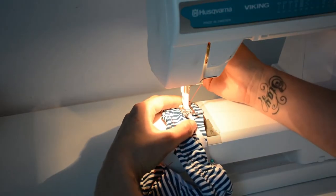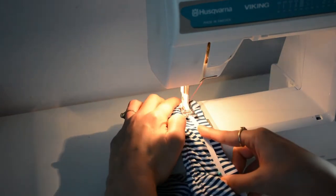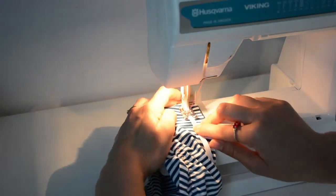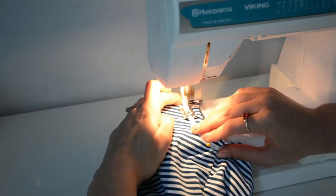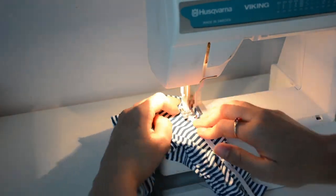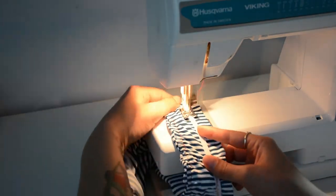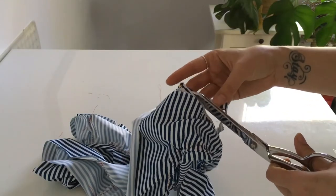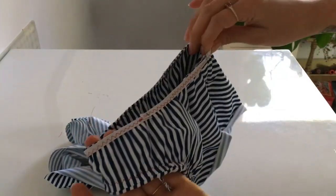Now we're back at the sewing machine, stretching the elastic in between the pins just like we've been doing. Keep tabs on the quarters, and make sure you don't sew on top of that basting stitch because we're cutting it away — but it's a nice guide, so you can use it that way. Make your way all the way around. Then just trim that basting stitch away, being careful not to cut your elastic. That's a satisfying step!